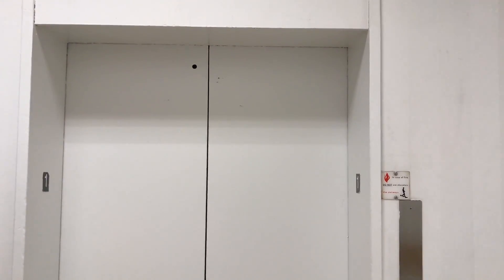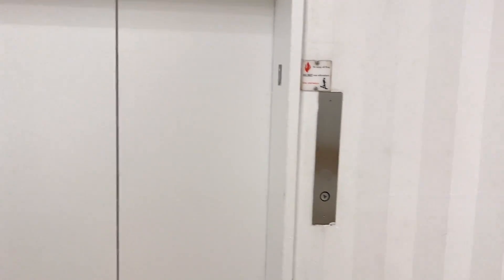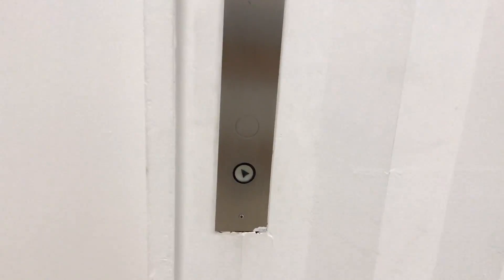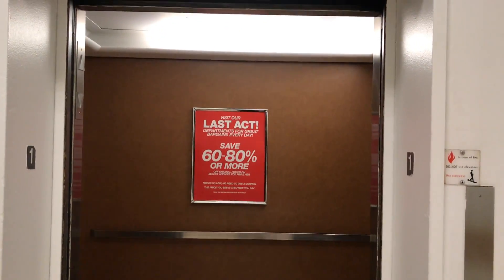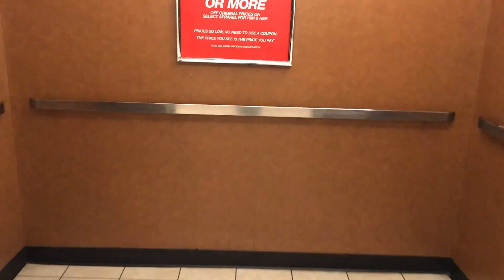Alright, this is going to be the elevator at Macy's here at Glendale Townsville in Indianapolis, Indiana. It's a modernized Otis.